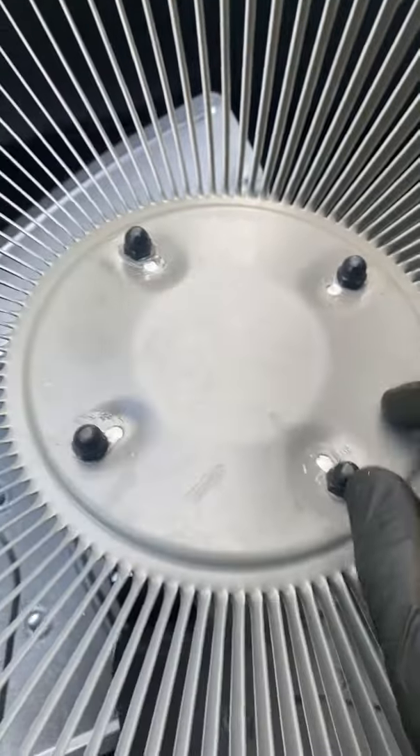Once I get the motor on and the acorn nuts on there, you can see the metal tape that broke through. I put some clear silicone over that piece and put some around each stud — just like that, just a little bit there.